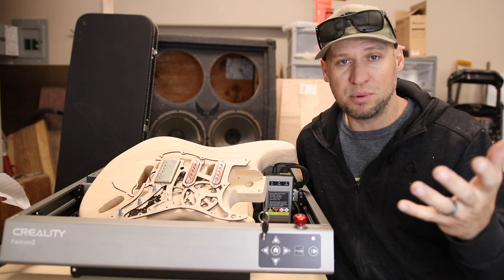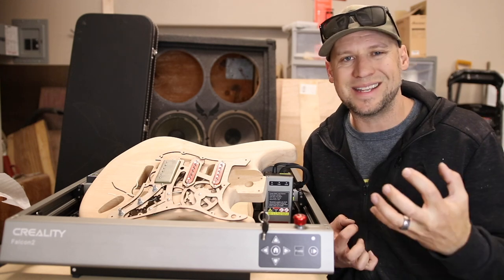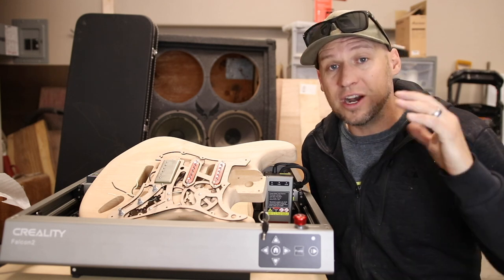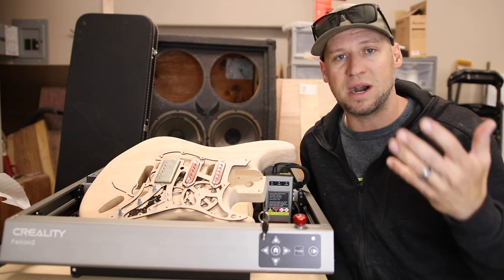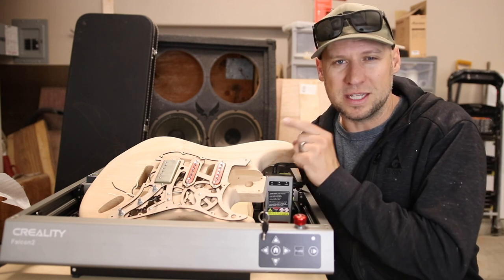I'm super impressed with the Falcon 2 — one of my favorite lasers to date. I definitely appreciate Creality for sponsoring this video and allowing me to continue creating the content I like to create and fund projects like this. If you guys are interested in picking up a Creality laser of some kind, I've got links down in the description for you to browse and shop, as well as special coupon codes.